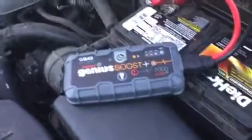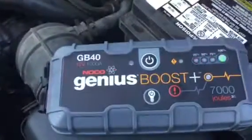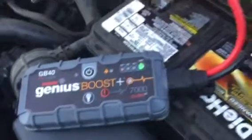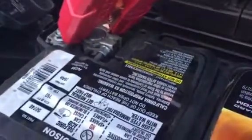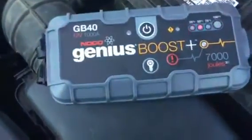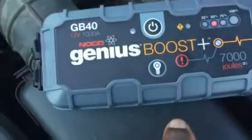I got this new Genius Boost from the makers of this company. It's supposed to be the GB-40, supposed to be the highest one possible. Got my connectors on this, best I can get, all this stuff that's on there. Got the lights going like they're supposed to go, they're doing their thing.